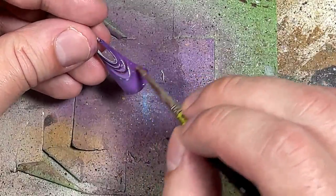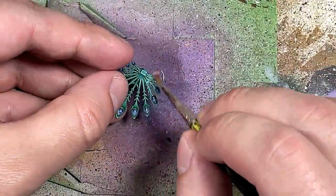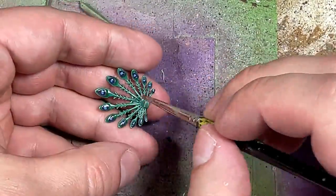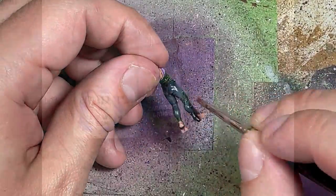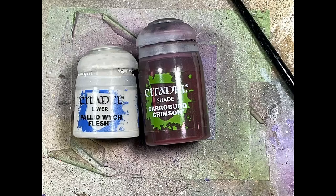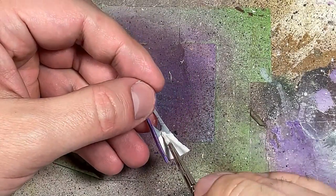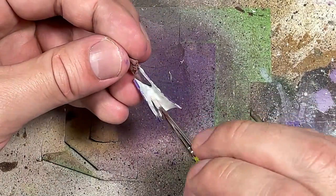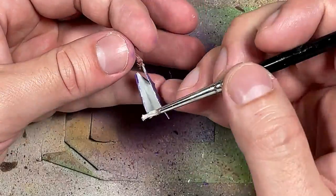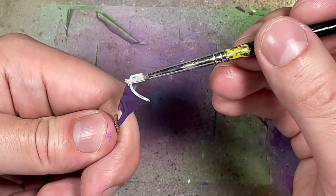With AK Interactive Ultra Matte Varnish we're going to paint the entire model with this to give it a cloth and lifeless skin texture. However, I completely forgot that I had not painted the inside of the robes yet — slight mistake. So with Pallid Witch Flesh I paint the inside of the robes, the bottom edges, and the folds with Pallid Witch Flesh. Two coats is good enough and I don't bother with Carroburg Crimson in the end. Then I make sure to seal it in with the AK Interactive.